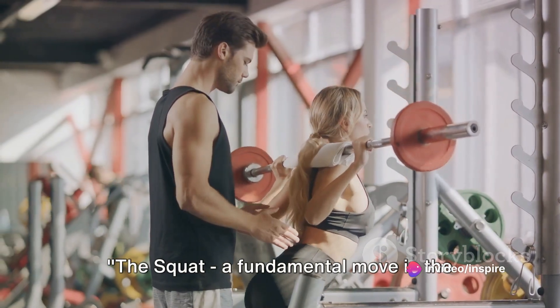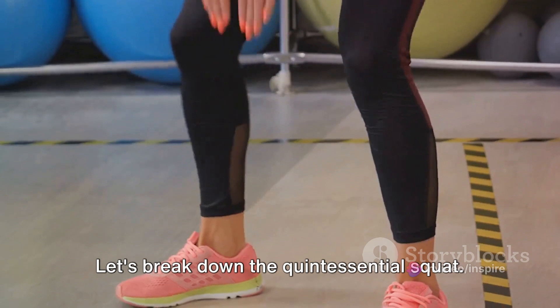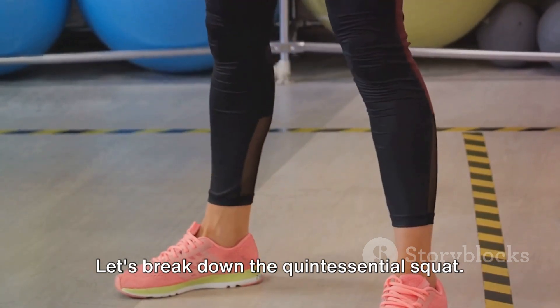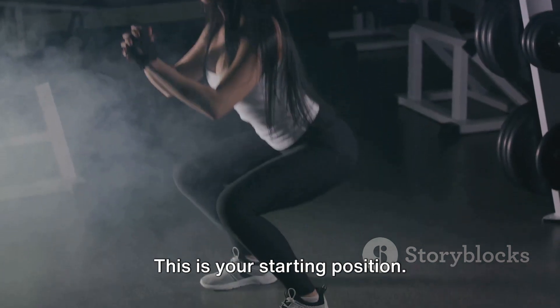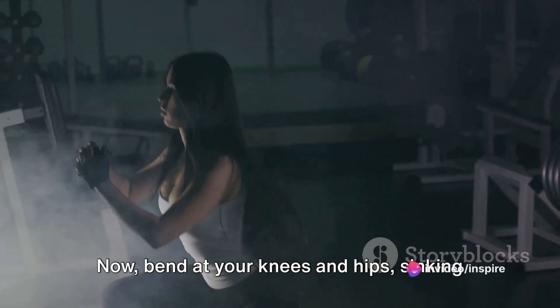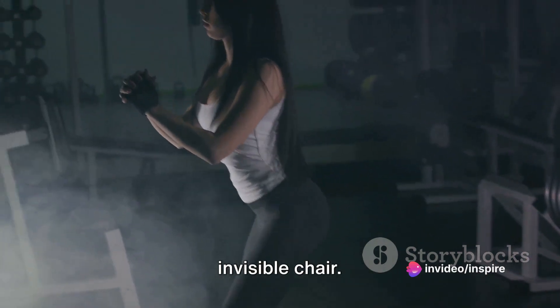The squat — a fundamental move in the fitness world, yet so easy to get wrong. Let's break down the quintessential squat. First, stand tall, feet shoulder-width apart. This is your starting position. Now bend at your knees and hips, sinking down as if you're about to sit on an invisible chair.